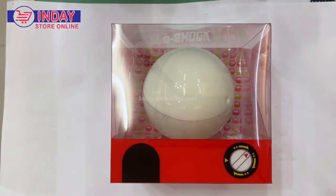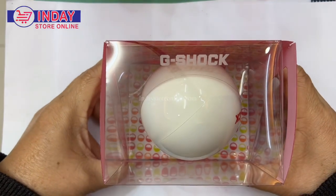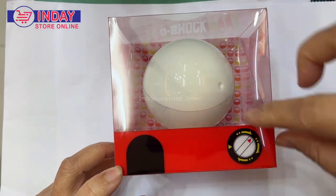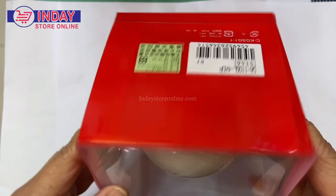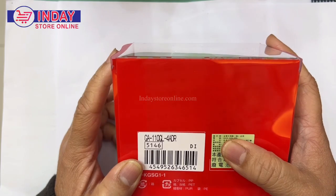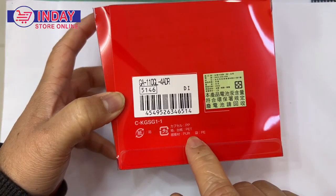Welcome back to my channel, Watch and Lifestyle. This time we have another new G-Shock and we are going to unbox it. You see here there's an instruction: just squeeze the ball this way. This is the box and the model number is GA-110GL-4. This is a new arrival watch — it's a Japan model.